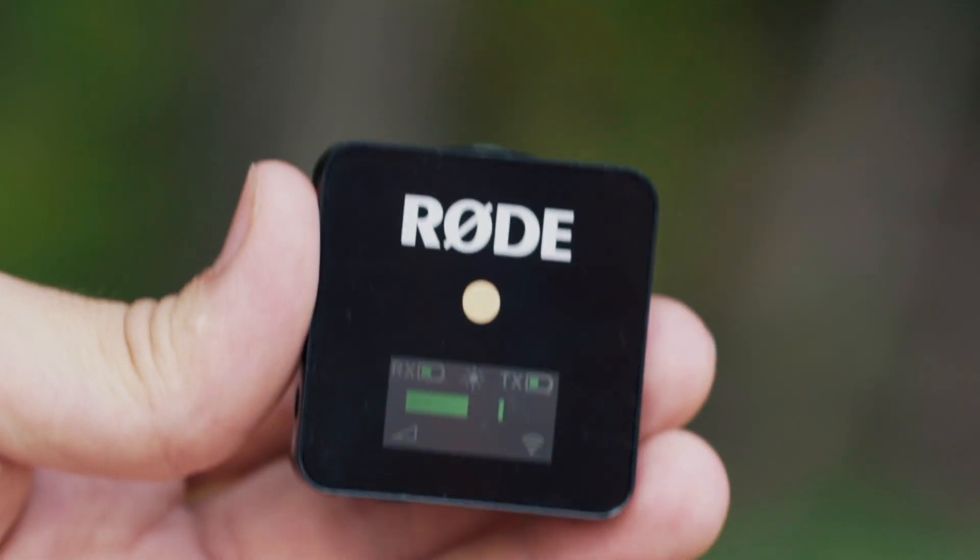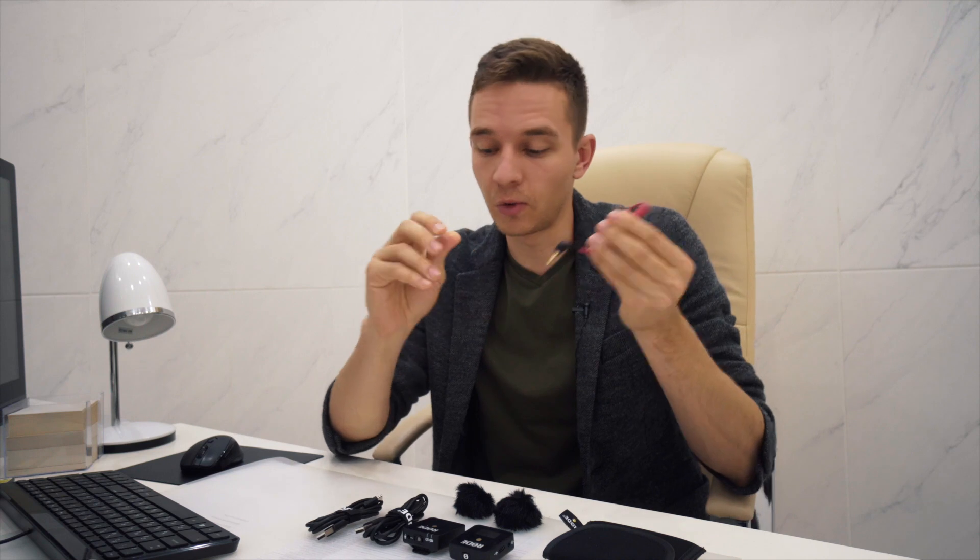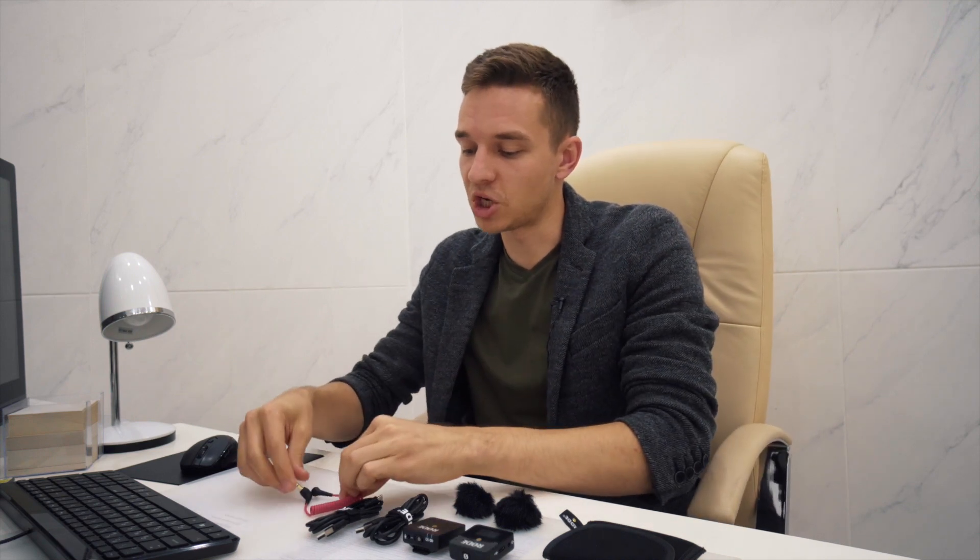I made about an hour of shooting together with my customers on that charge. Also, we have a pretty nice — not very long but very nice — Rode cable, which is a mini jack cable. So let's find out how it sounds compared to my kit, which is the Sennheiser microphone.